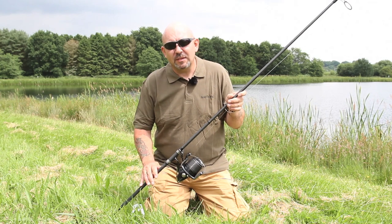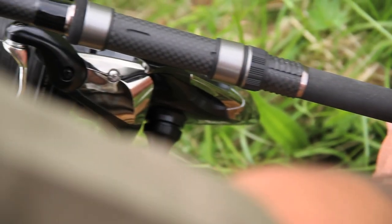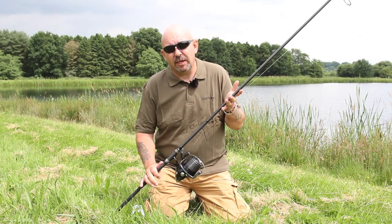If you want to cast as far as you can, it's important to have the right equipment. Rods like this 13 feet XSI Intensity do the job perfectly, with loads of power down the bottom to drive that lead way out there into the lake.